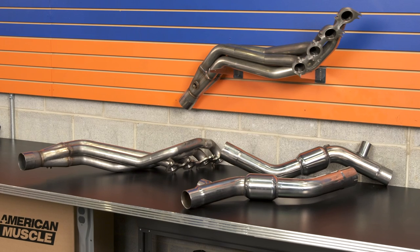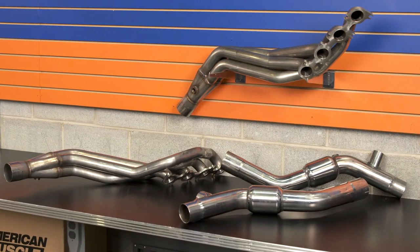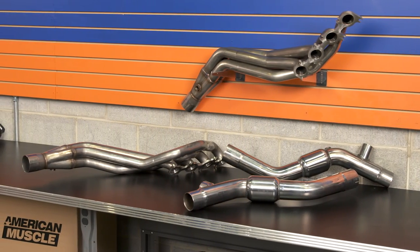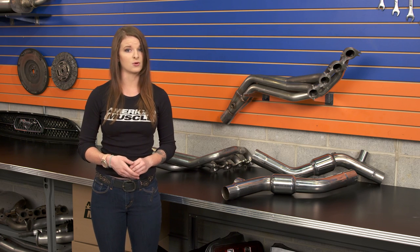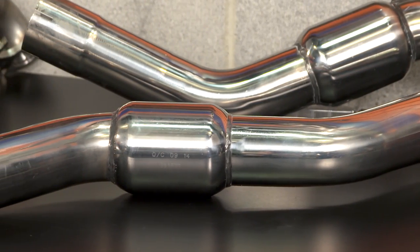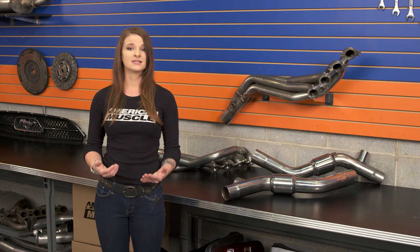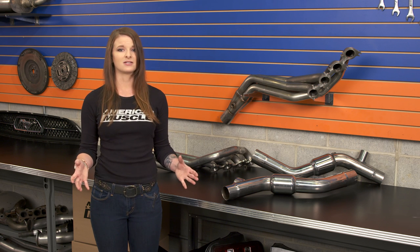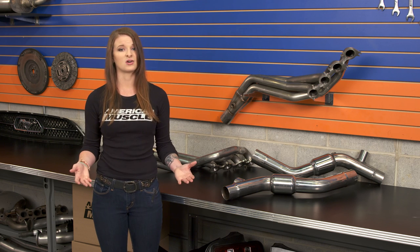Moving on to price — as you'd know if you've been shopping for long tubes, they're pretty much going to be a solid investment. They're pricey and they're difficult to install. The option from MBRP, since they are a higher-quality item more at the top of the food chain, are going to be on the more expensive side. The one and seven-eighths inch option here will be slightly more expensive, which isn't unusual — you do tend to see a larger runner size costing more, but not usually by very much. You're looking at spending between $1,300 and $1,400 for this kit, which does give you a little bit of a price break compared to buying pieces individually. Keep in mind you won't need to buy your shorty mid-pipe since it's already in the kit. And it's not just MBRP that's going to be expensive — you're going to be looking at headers costing over $1,000 anyway.